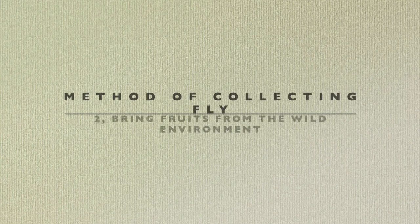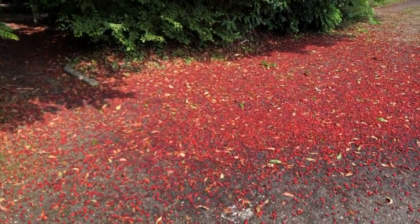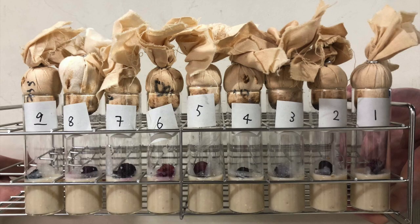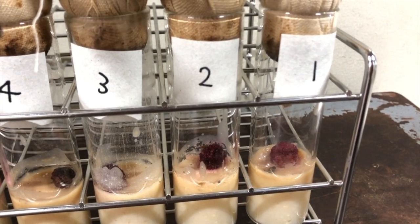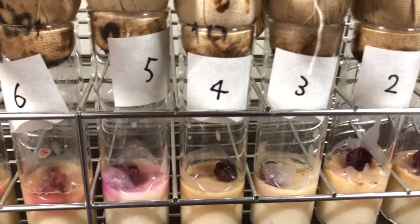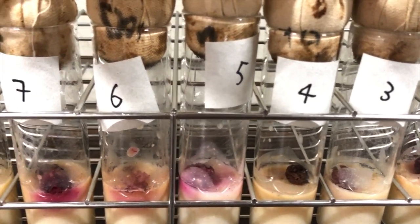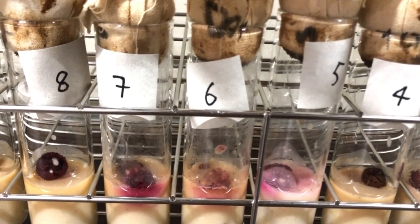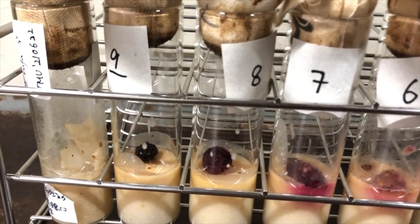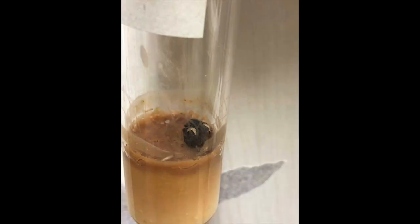The next method is bringing fruits from the wild environment. Collect overripe fruits from the ground under the Yamamomo tree. Put each fruit in a separate food vial and mark it with numbers one to nine. In one food vial, larvae appeared.